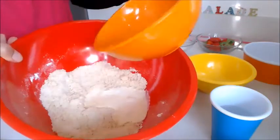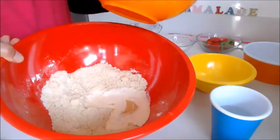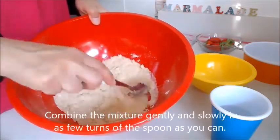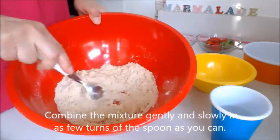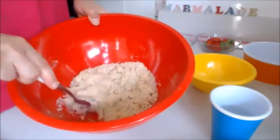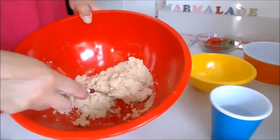Add that wet mix to the dry mix, but here you're going to mix really slowly — not like a cake batter. Just mix it all together in as few strokes as you can, until it starts to get a bit lumpy and a little bit sticky. That's what you want.